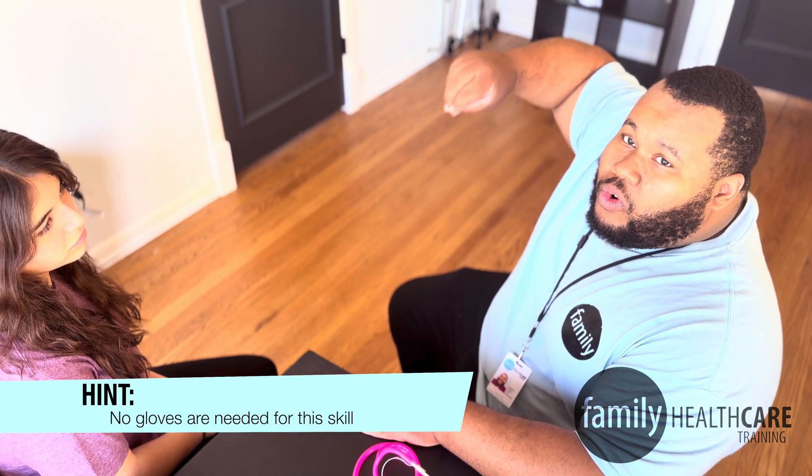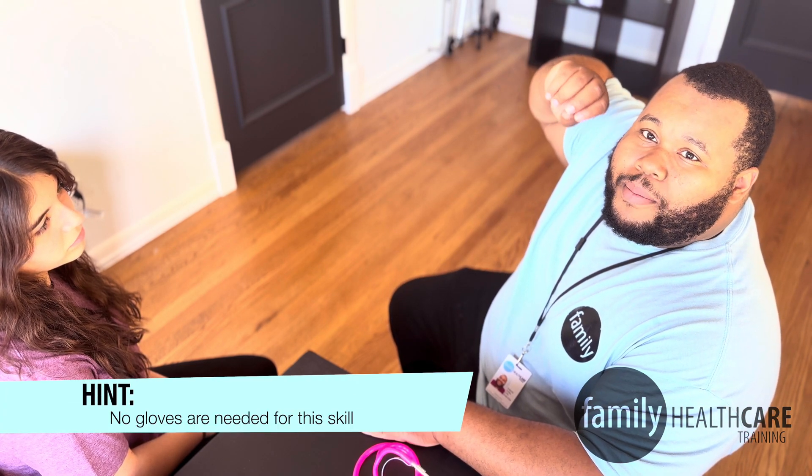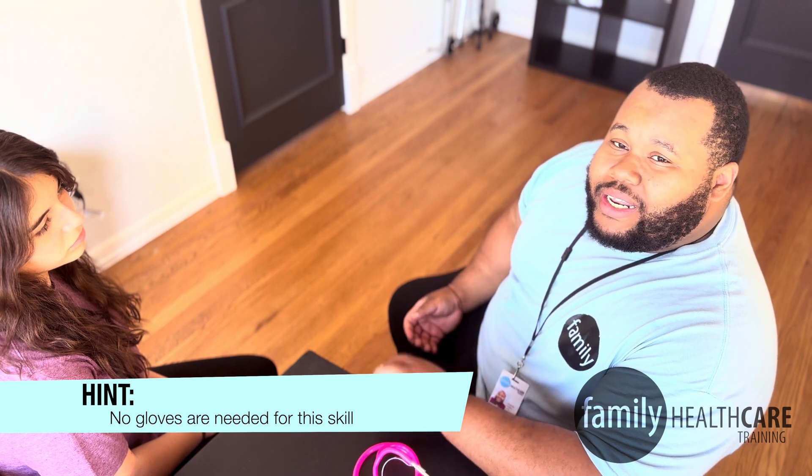When it comes to vital signs, taking a temperature is our only gloved vital sign, so we do not need gloves for this skill. I'm going to wash my hands and not put on gloves.